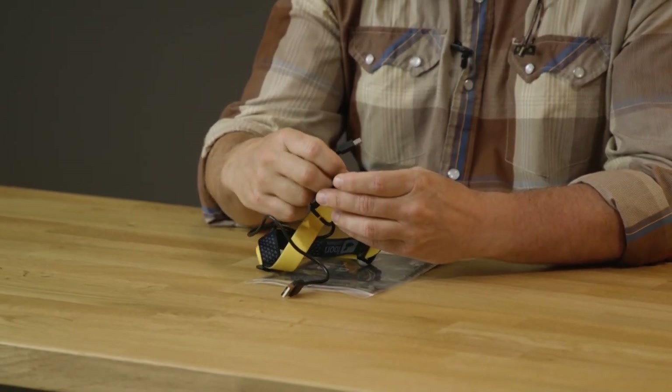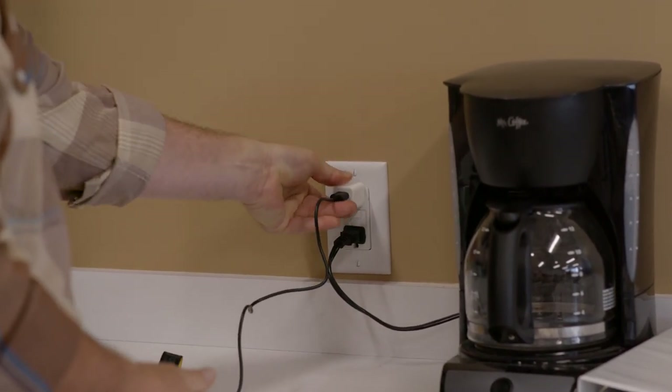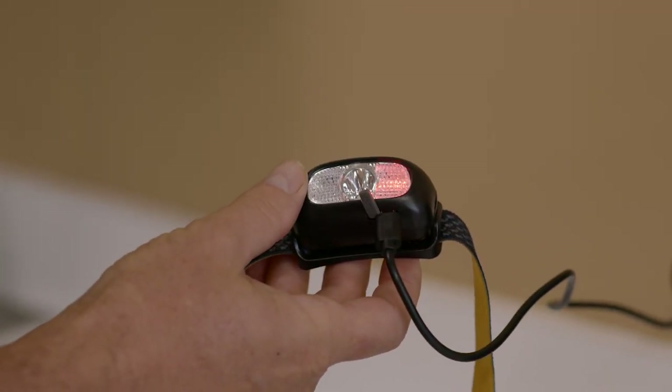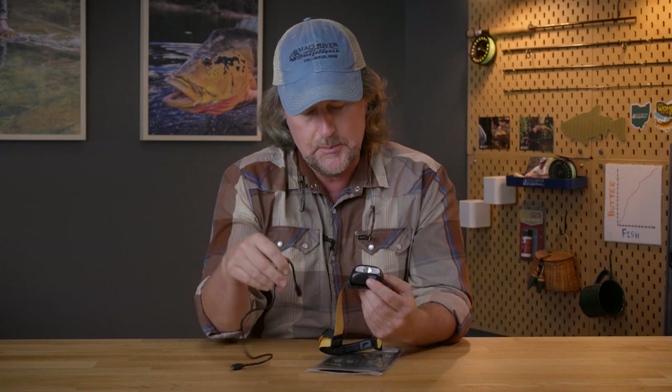Here's the really cool thing about this — it is rechargeable. It comes with this micro USB cable. You plug it in right there at the bottom and hook it up to your cell phone charger, plug it into the wall, or your computer — a variety of different ways. It has no batteries, so you're not filling up landfills. It's easy to use, always at the ready, and these days you can charge it up in your car on the way to the river.